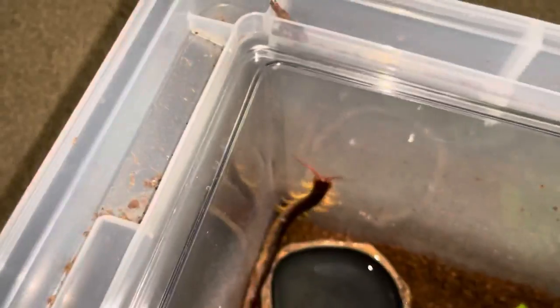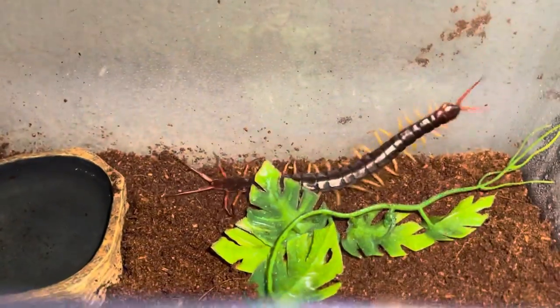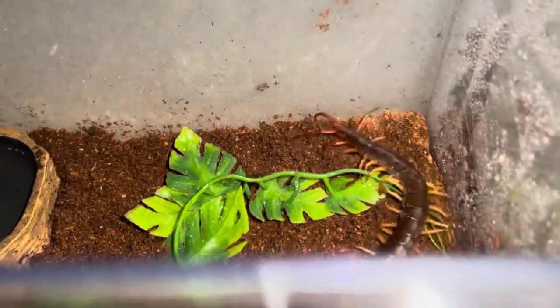He's about eight or nine inches now — probably get one more molt and then he'll be fully grown. I love this guy even though he is pretty deadly, I still love him. Well, that's going to be it for today's video, see you guys in the next one. Peace.